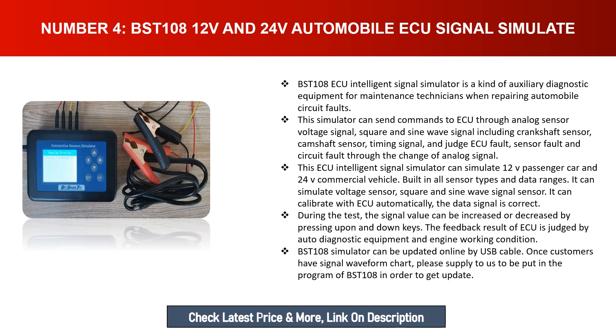The BST 108's ECU feedback results are judged by auto diagnostic equipment and engine working condition. It can be updated online via USB cable. If customers have signal waveform charts, they can supply them to be added to the BST 108 program for updates.